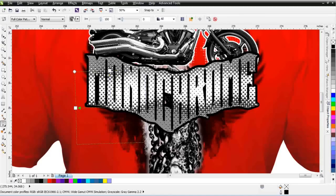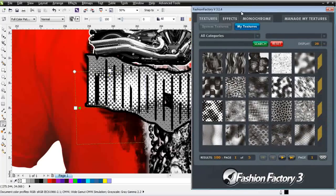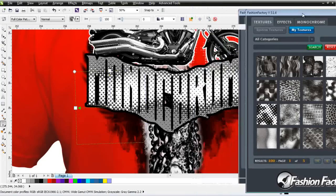So there's a lot of different things we can do with these new textures in the Texture Pack 2 for the Fashion Factory 3.0. You can get that at www.advancetshirts.com, and as I said, if you're back in Fashion Factory 2.0, we do have a free upgrade to Fashion Factory 3.0. Go ahead and wrap here, and we'll see you in our next video.